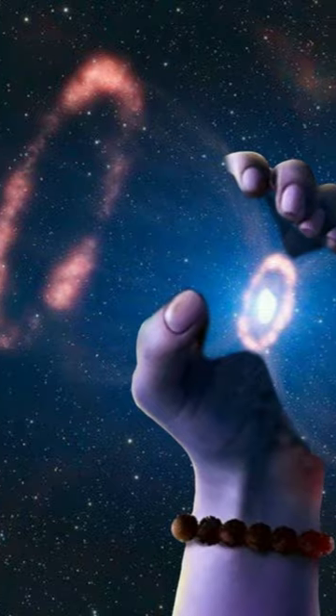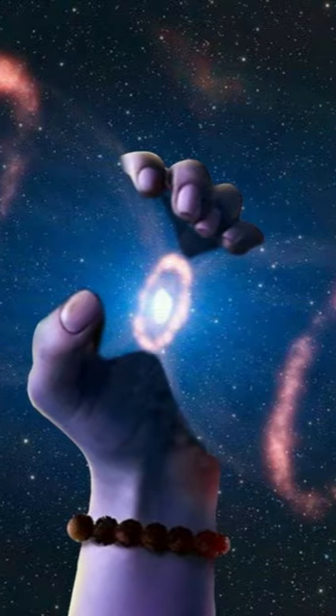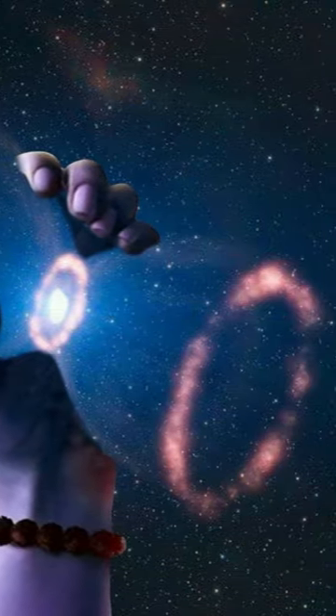If you go through this dhamru, you will never know when infinity becomes a symbol. So after every Kali Yug, the Satyug begins.